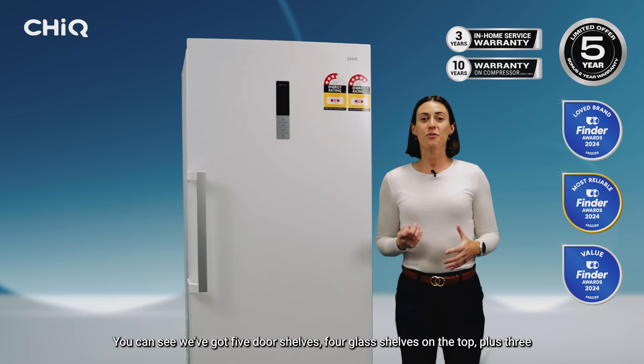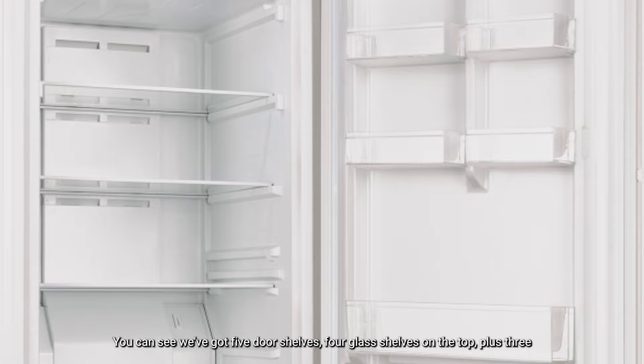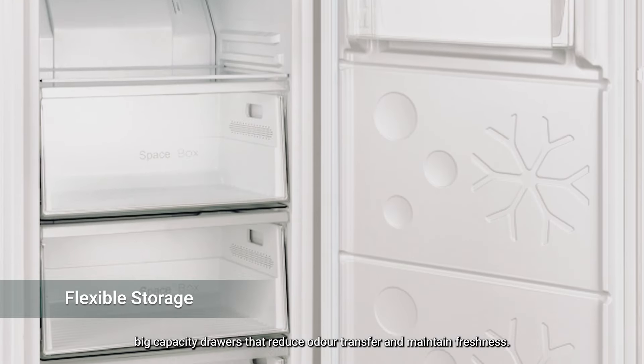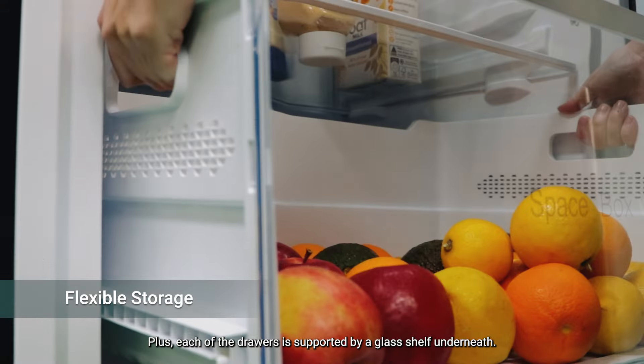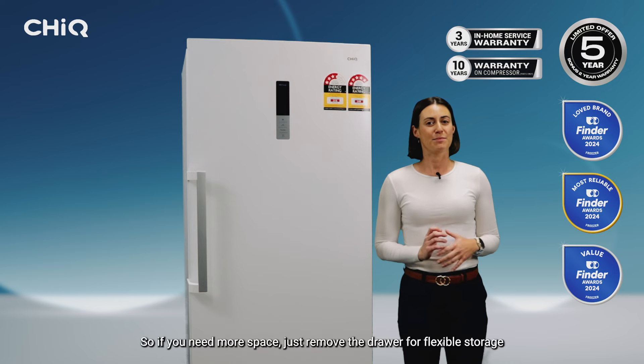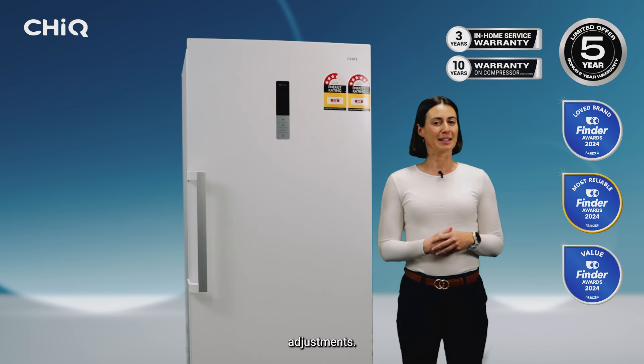You can see we've got five door shelves, four glass shelves on the top, plus three big capacity drawers that reduce odor transfer and maintain freshness. Each of the drawers is supported by a glass shelf underneath. So, if you need more space, just remove the doors for flexible storage adjustments.